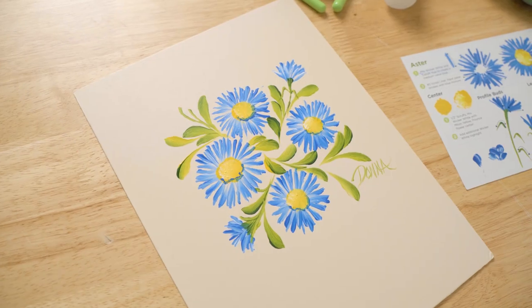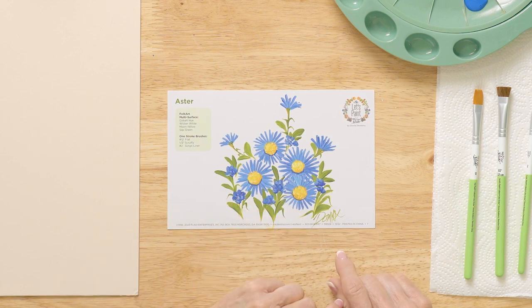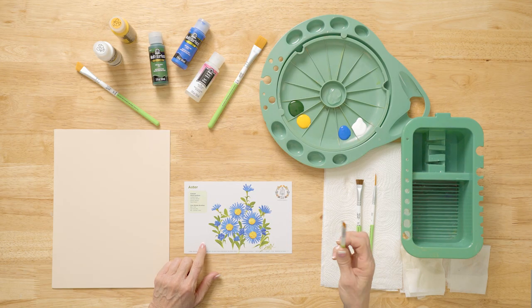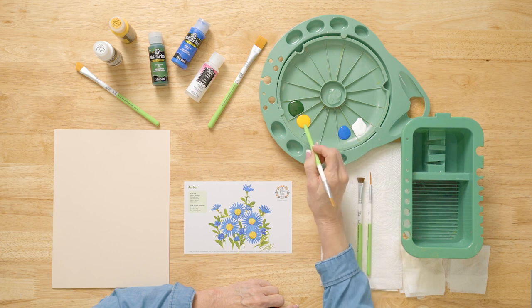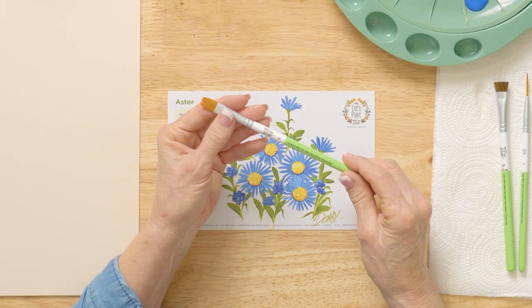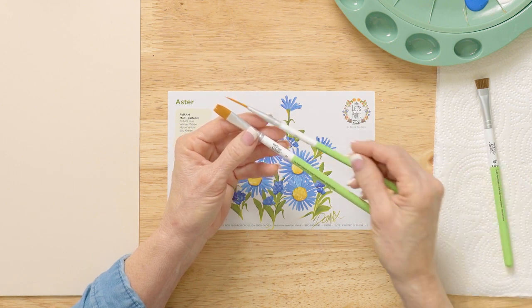Today I'm painting an aster with you, and we are going to work with a reusable teaching guide, which is going to help you paint the strokes right on top of my actual stroke size. We're also going to use our favorite FolkArt multi-surface paint: wicker white, cobalt hue, moon yellow, and sap green. We're also going to be using these One Stroke brushes — a 12 flat, a half-inch scruffy, and a two script liner.